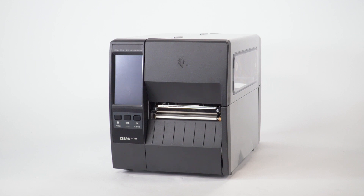Zebra recommends calibrating your printer whenever you change the media type, and for most types of media, auto calibration is adequate.